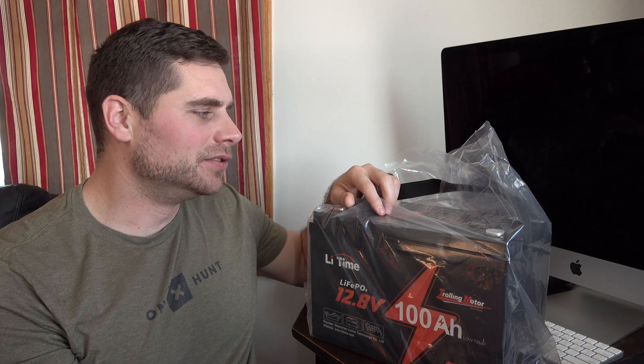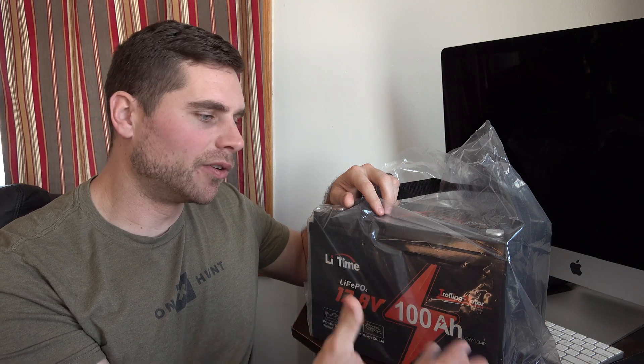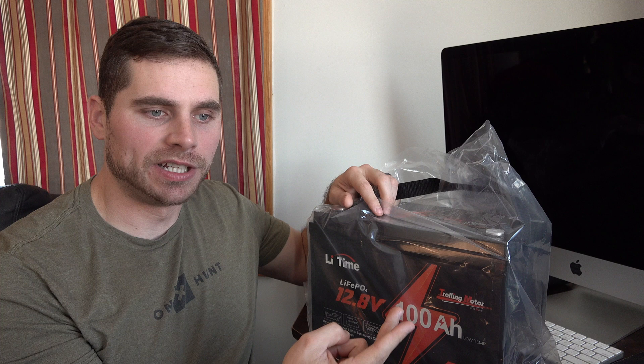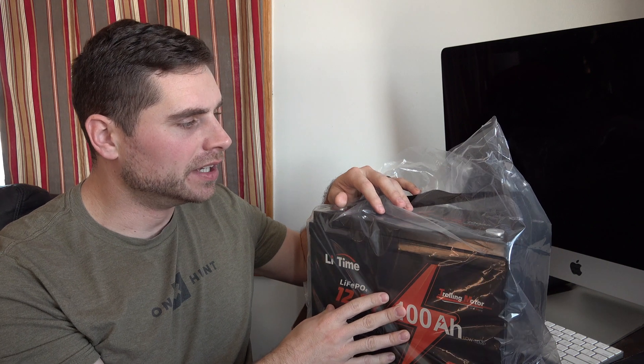Welcome back everybody. In this video I just want to introduce everybody to the new 12.8 volt lifetime battery that I just got in the mail. I needed a battery that is easily accessible for my trolling motor on my Jon boat, and I also needed a battery I could use for my sheet spreader as well as my salt spreader that I can attach to my ATV or UTV.